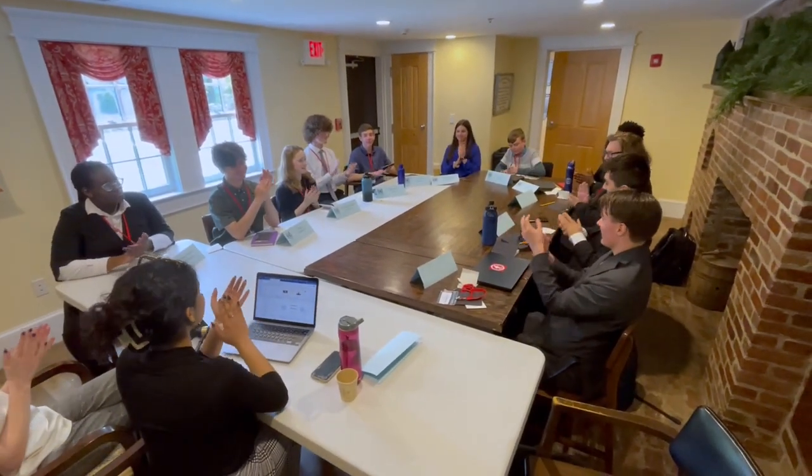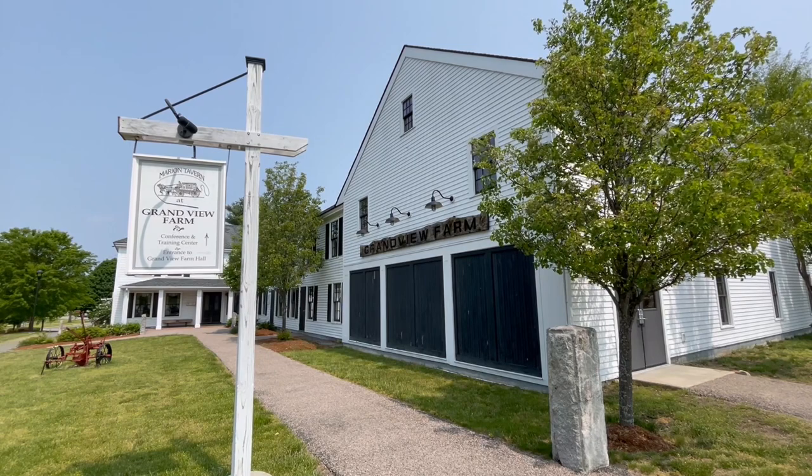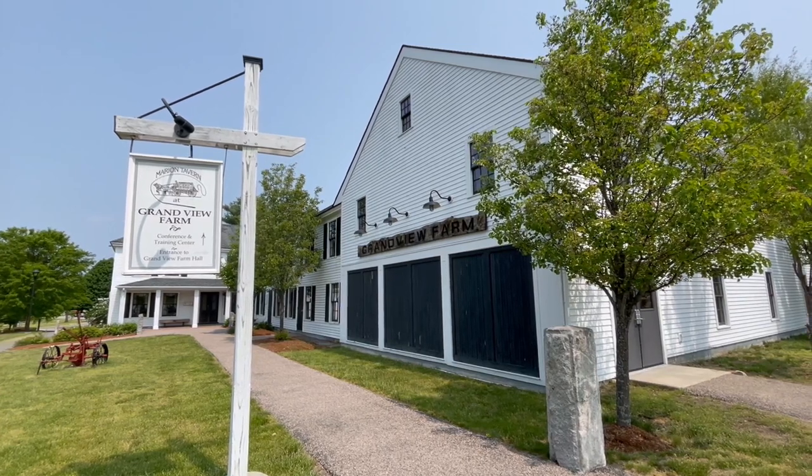Special thanks to the town of Burlington for the use of the Grandview Farm. I'm B News reporter Tad Stefanak.